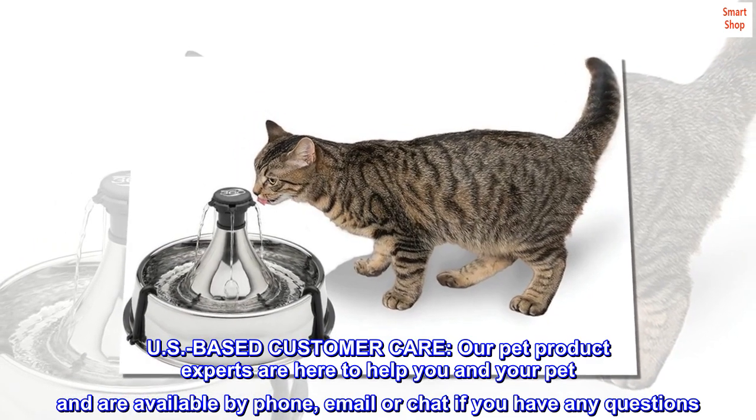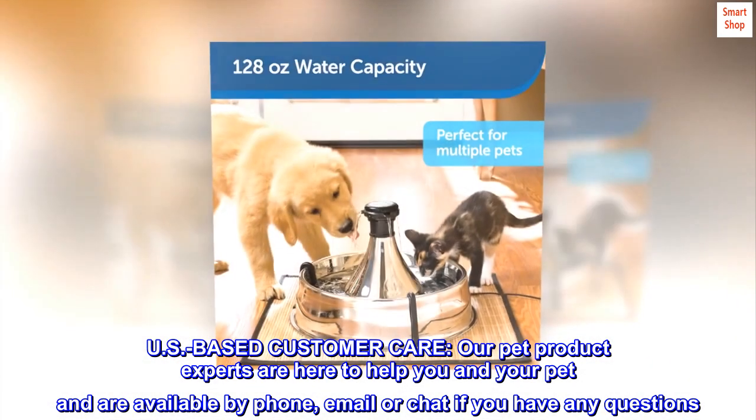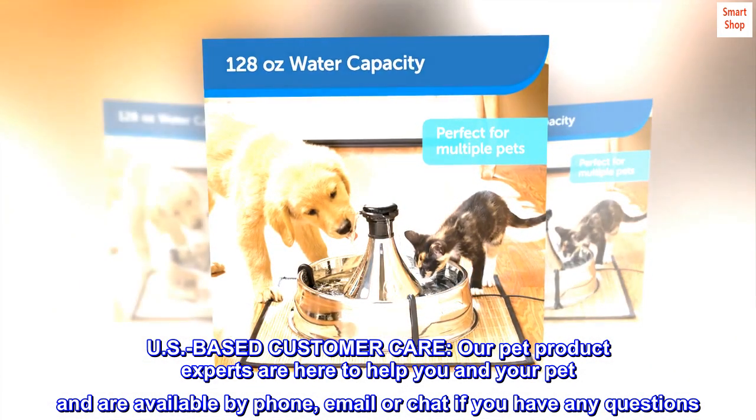U.S.-based customer care. Our pet product experts are here to help you and your pet and are available by phone, email, or chat if you have any questions.